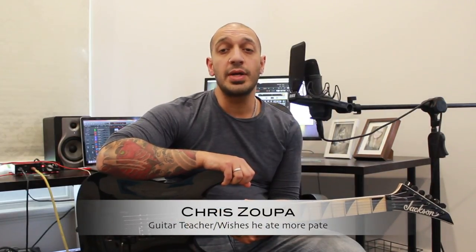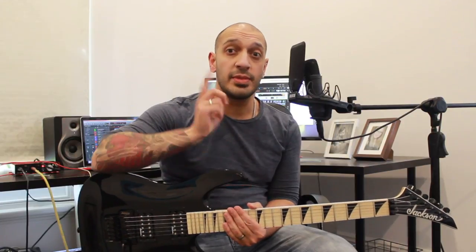Howdy guys, lovely to see you all again. Today we're going to be looking at the first of two solos from Six Pounder by Children of Bodom. Let's take a look.